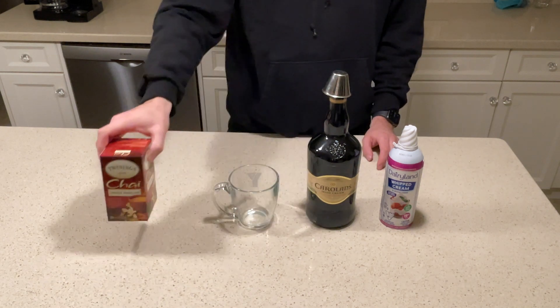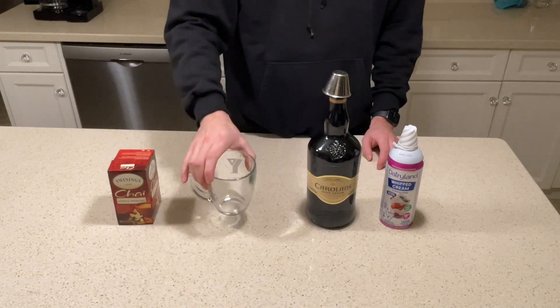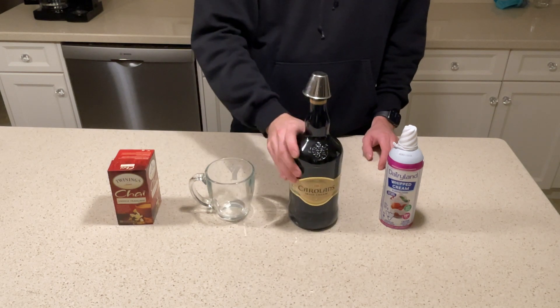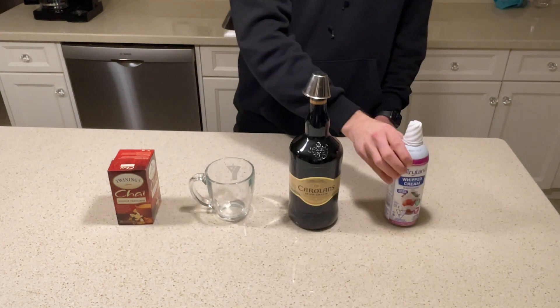For this one you're going to be needing some vanilla chai tea, a coffee mug, some Irish cream liqueur, and as always some whipped cream — coconut cream works well, whatever you prefer.